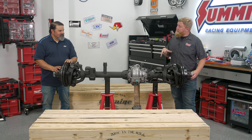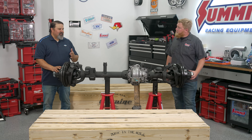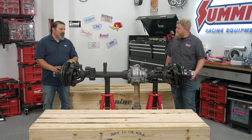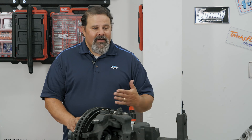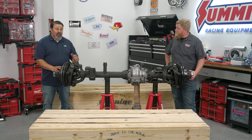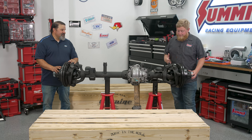With Jeeps being more capable than ever, what's the telltale sign that you need to go to a one-ton over the factory 35s and 44s? When you start to get bigger tires — 37-inch and above — it's time to go to larger axles. Or if you have a 392 engine or you're going to do a swap to a larger engine, it's time for big axles. If you're running 37-inch tires on a stock powertrain, you want the 4.88 ratio. If you want to run 40s or above, you want the 5.38 ratio.